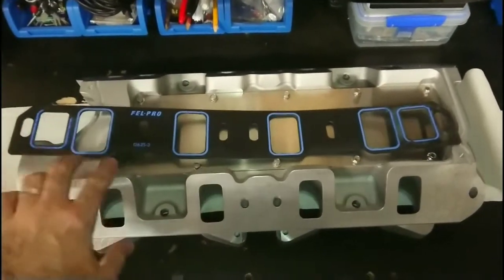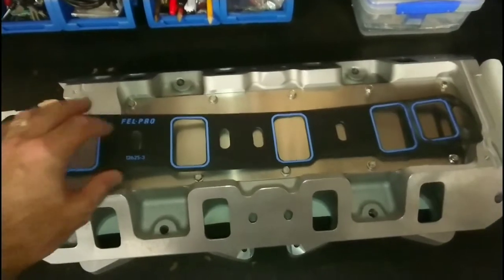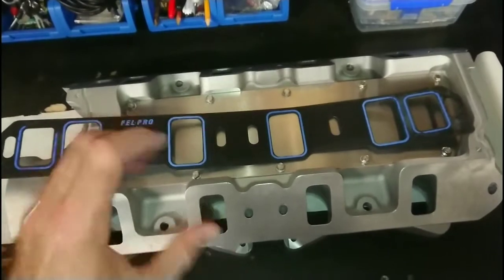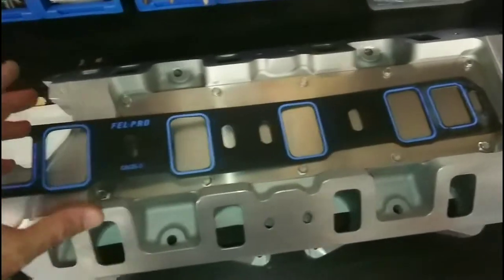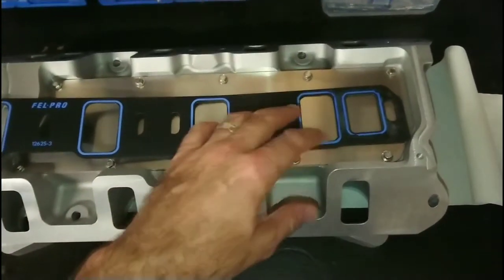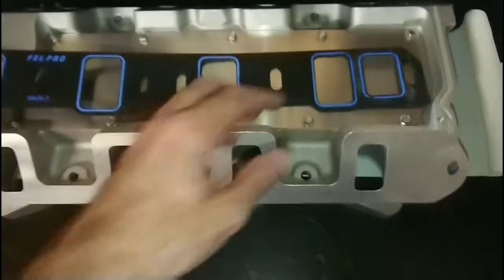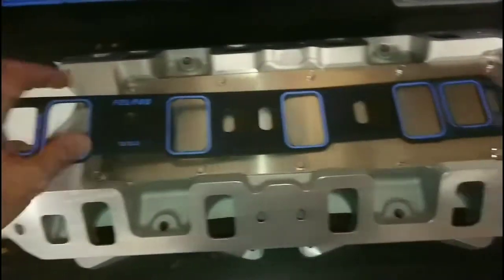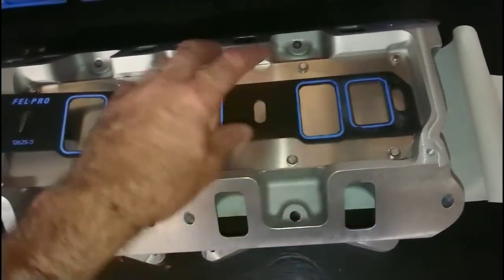The gasket here is a Felpro 1262 S3. The S3 is a steel core laminate, which means that with the normal 1262 — which is the Prunose seal — there's no steel laminate, and over time with heat cycling they tend to form around the water jackets. The 1262 is the standard gasket most people use with AFR 205 heads, but they have issues over time with heat cycling between the steel block and aluminium heads, causing the water jacket to distort. With the S3, this is actually a used gasket removed from an engine that was run for about a year on a circuit engine, and as you can see there's no distortion because of the steel core laminate.